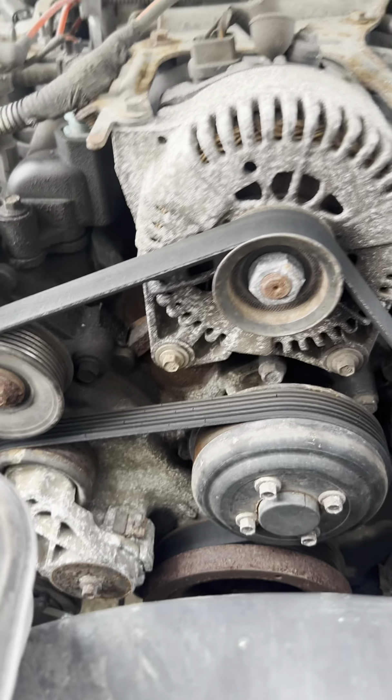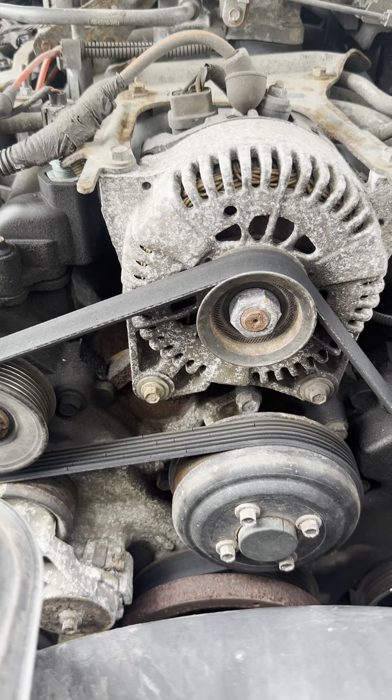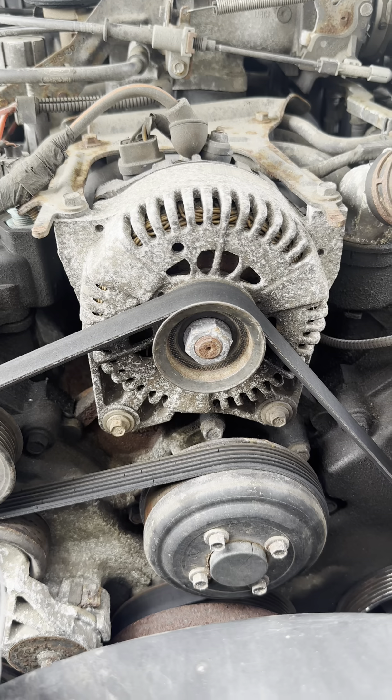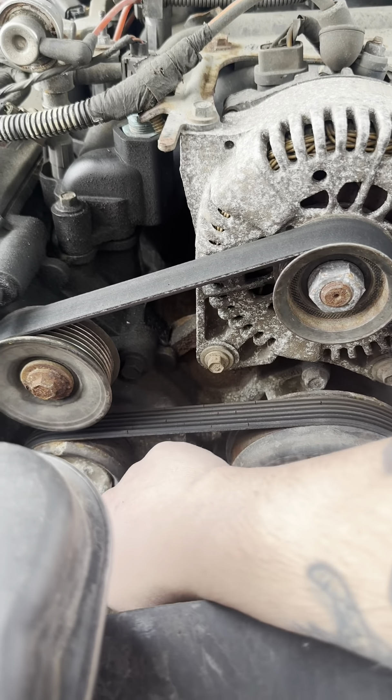With the vehicle off, you can see that the belt's dry rotted. This vehicle only has 81,000 miles on it, so a lot of things are original. Of course with it being an '01, it's definitely sat there for a while.